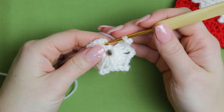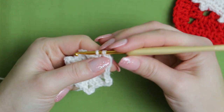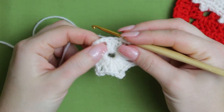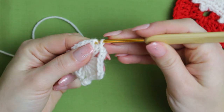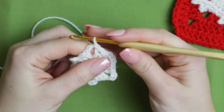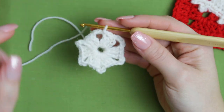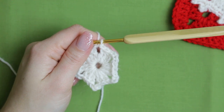When you get to the end, you're going to be chaining three and then connecting right into the chain three at the top with a slip stitch. Slip stitch until you get to the top of the very first chain three. Now we are going to be creating some clusters with four double crochets together.